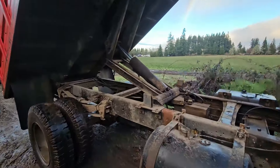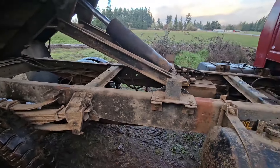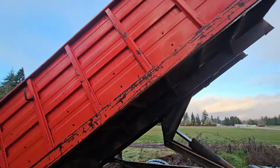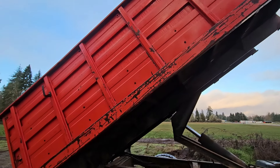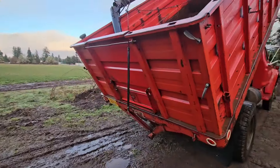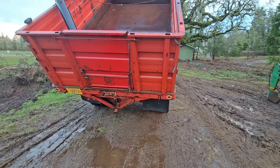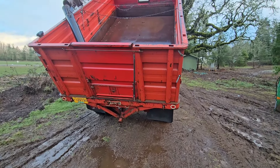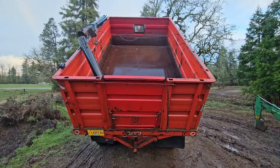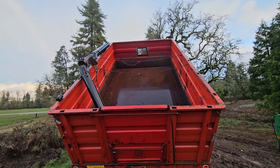I think she'll lift 10 tons if I can fit it in the box. All metal box with the removable sides, so we'll be able to haul hay on it. Got a grain door in the back, but I'll likely fab a gate to spread gravel. Box is in amazing condition — I don't think it's ever seen gravel, just grain.